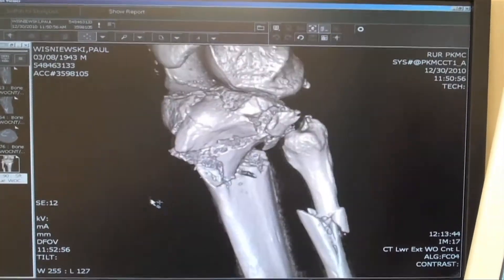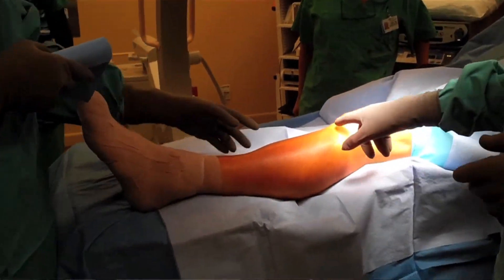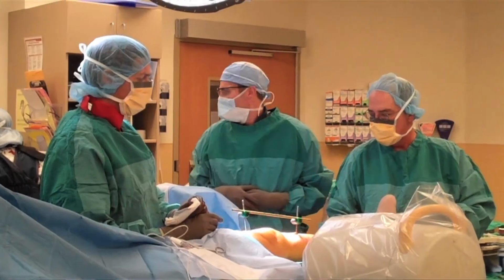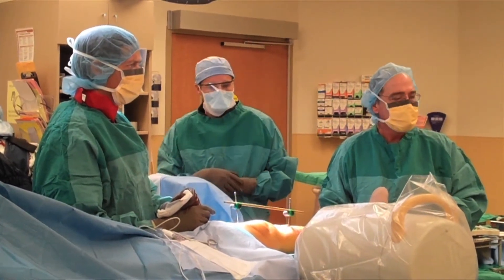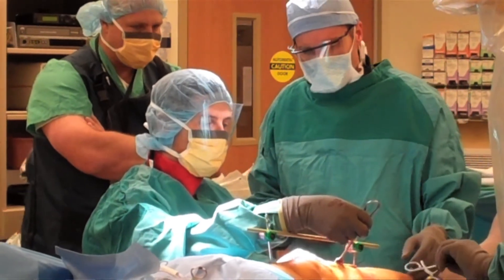Another common injury would be fractures of the lower extremities — tibia fractures, ankle fractures, even femur fractures. When a lot of energy is involved, such as hitting a tree or other stationary object, the femur can break. The other injury worth mentioning is a shoulder dislocation, which is also a very common injury related to a fall.